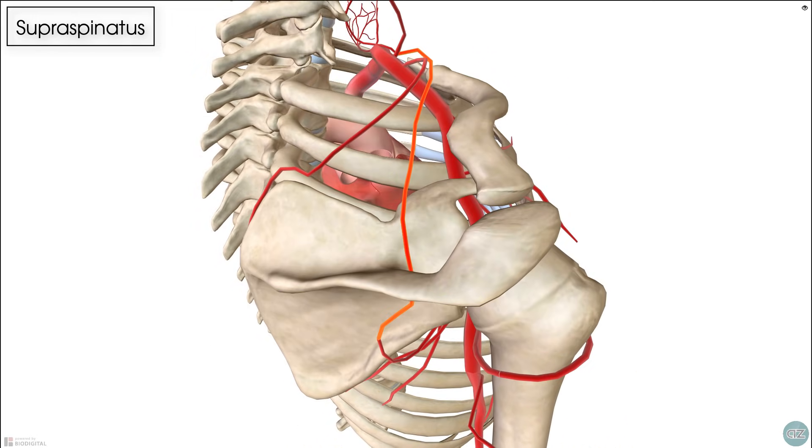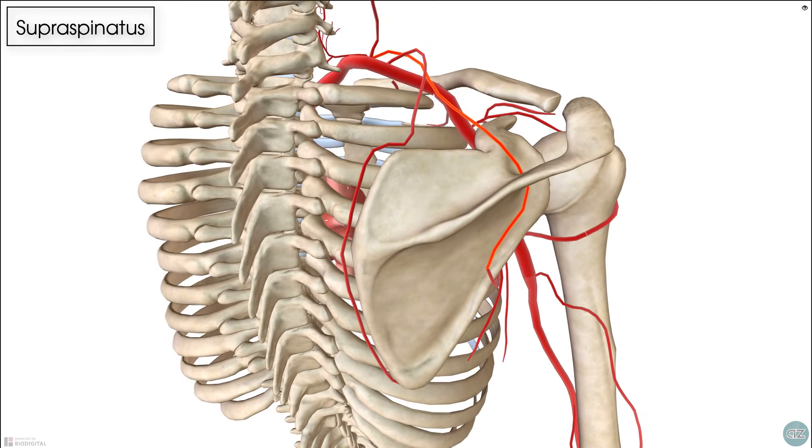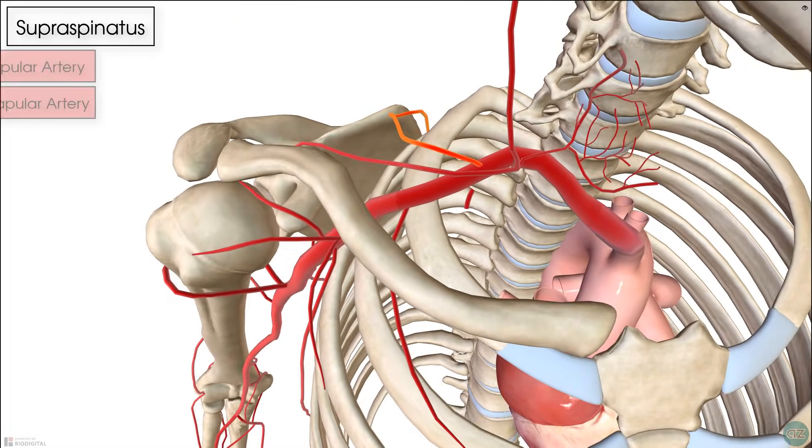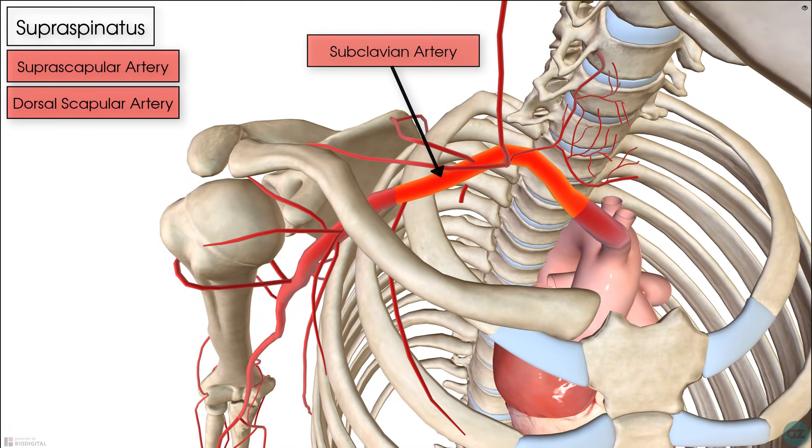In terms of its blood supply, it gets 90% of its blood supply from the suprascapular artery, and 10% from the dorsal scapular artery. Both of these arteries arise from the subclavian artery, which you can see here.